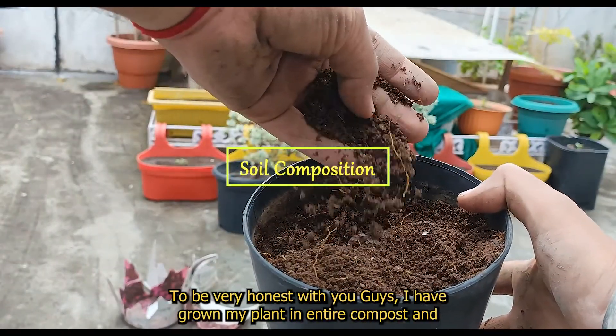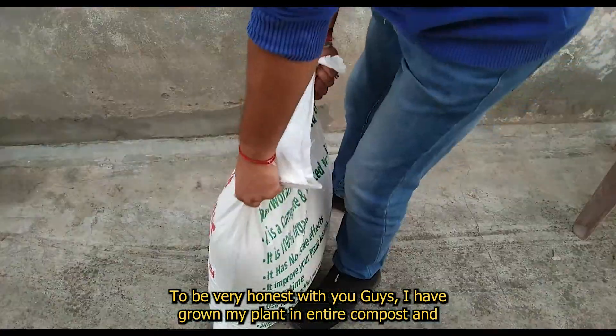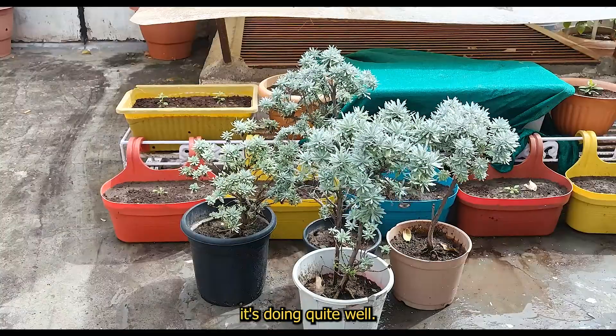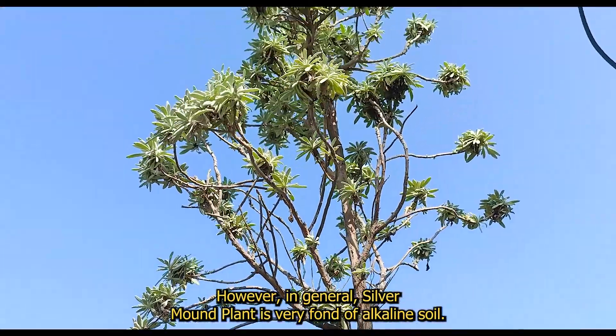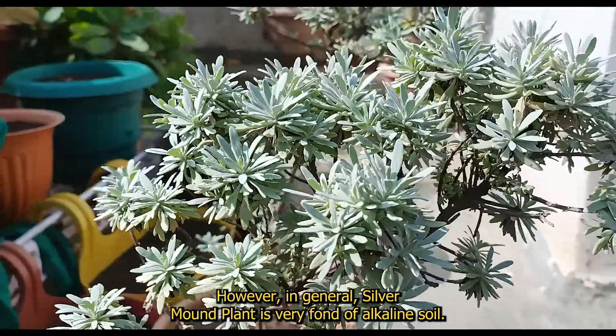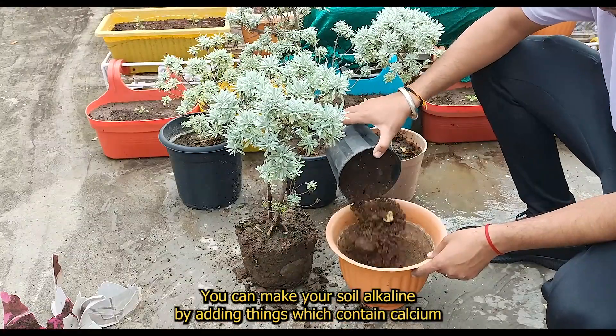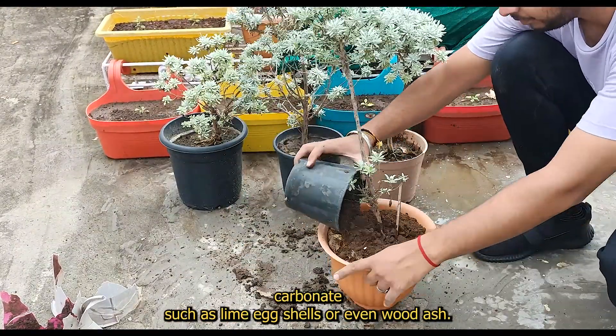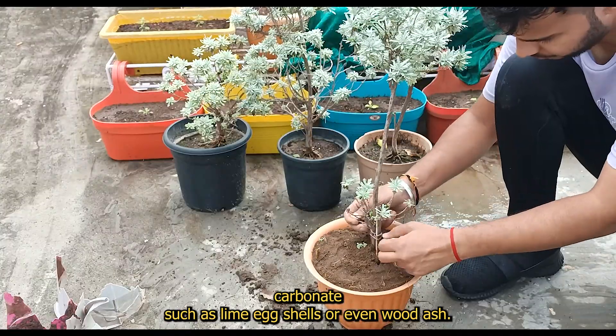Soil composition: To be very honest with you, I have grown my plant in pure compost and it's doing quite well. However, in general, Silver Mount plant is very fond of alkaline soil. You can make your soil alkaline by adding things which contain calcium carbonate, such as lime, eggshells, or even wood ash.